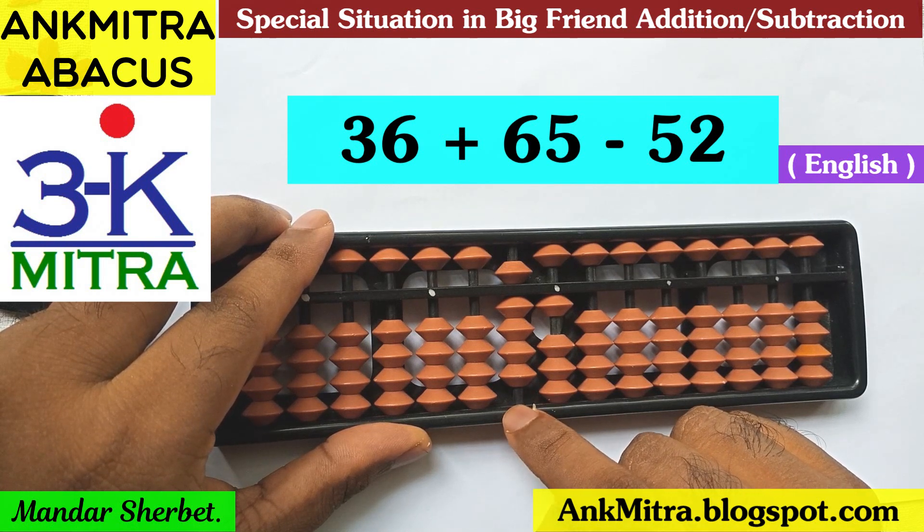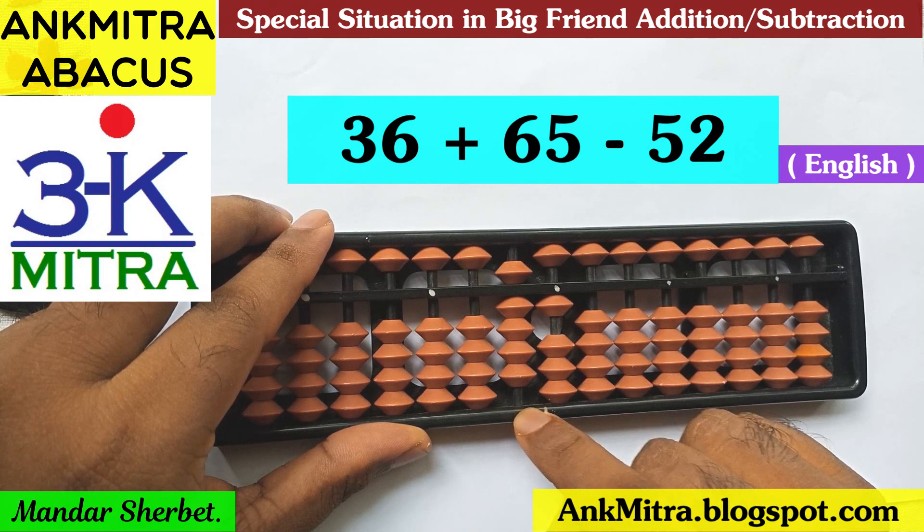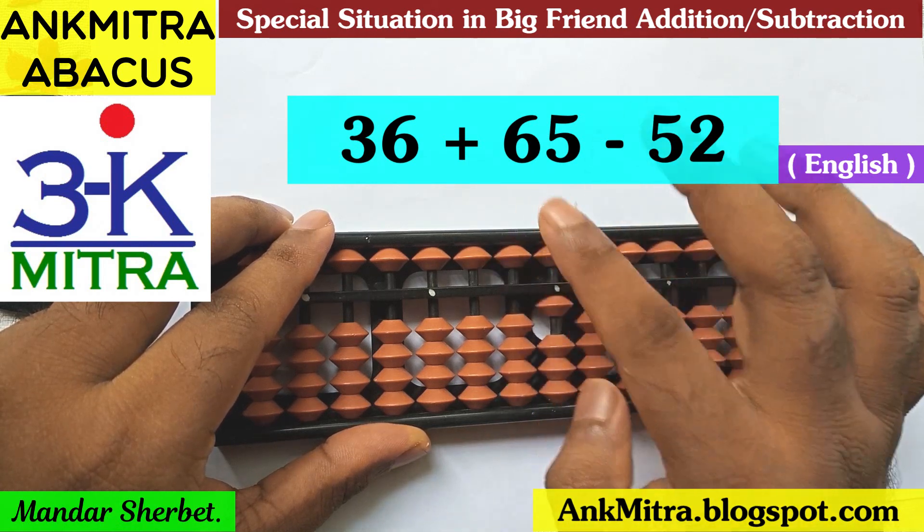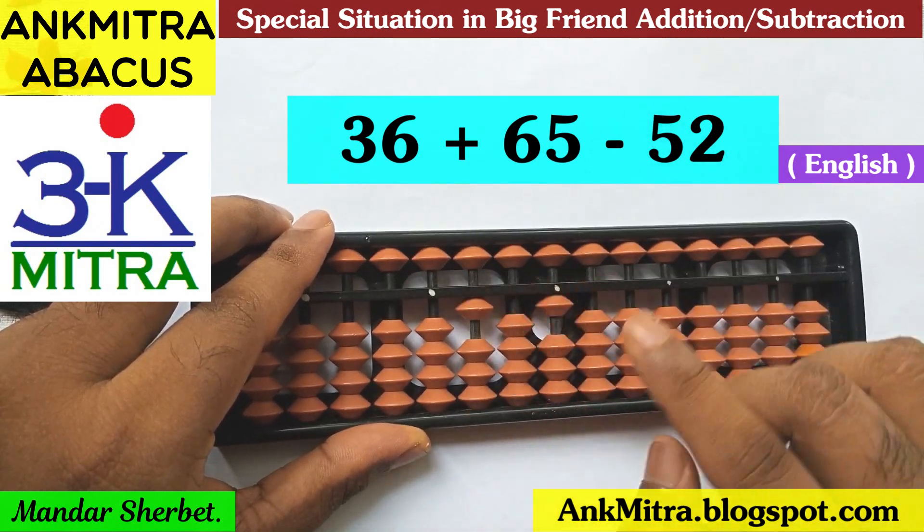Since we don't have a bead available on the tens place rod for the plus 10 part, we'll have to use the applicable plus 1 formula. To add 1 on this tens place rod, the only way is to use the big friend formula of 1, which is minus 9 plus 10.